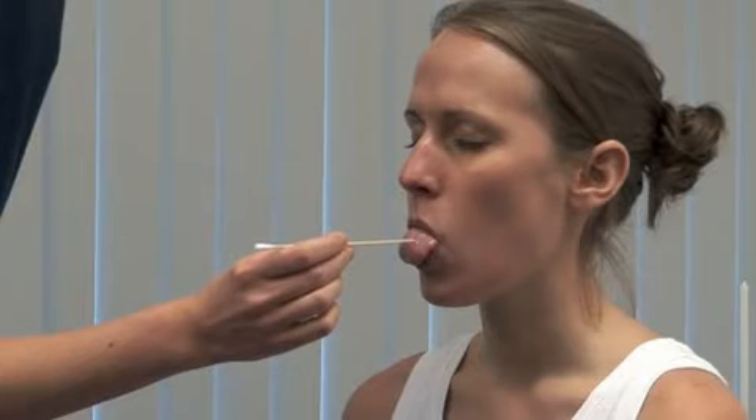Carefully dispose of the sharp and use an orange stick to test touch on the anterior two thirds of the tongue. I'm going to touch your tongue with this. Please, close your eyes and stick out your tongue. Do you feel it the same on both sides? You could also ask the patient to indicate with a hand when they feel you touching them.